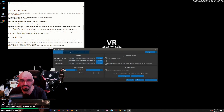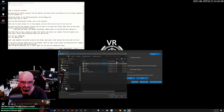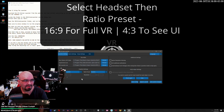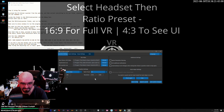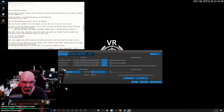And this is the VR Citizen Auto Installer. Now that you have the launcher running, the first step is to select all the install paths that you have for Star Citizen, Vorpex, as well as the RSI Launcher. Be sure you double-triple check the directories and make sure that you have the correct path, especially if you have multiple installs. Once that step is done, proceed below that section and select your headset from the drop-down menu. From there, select which resolution ratio you want to use. Use 16x9 for full immersion and 4x3 if you want to see the menus and UIs while playing.